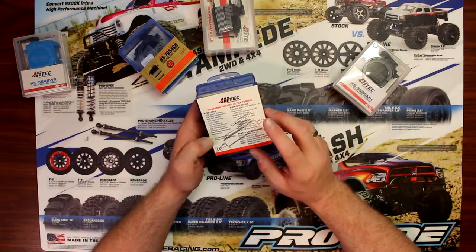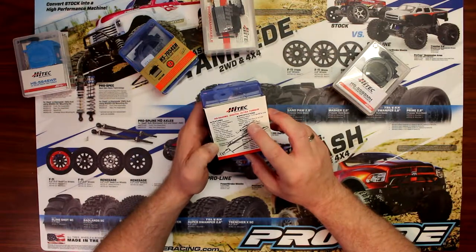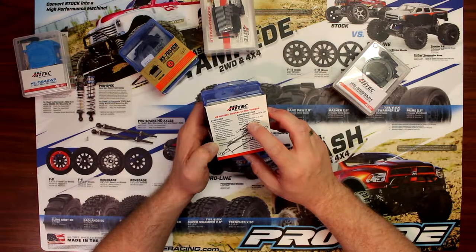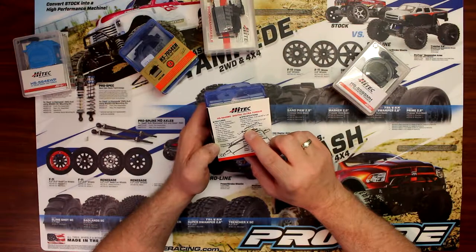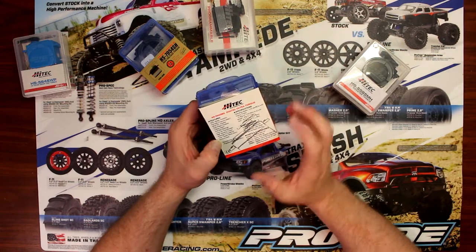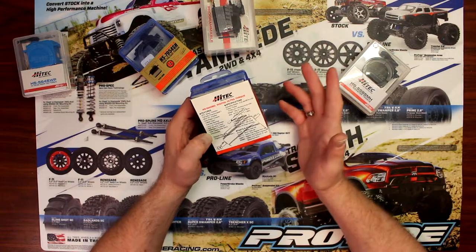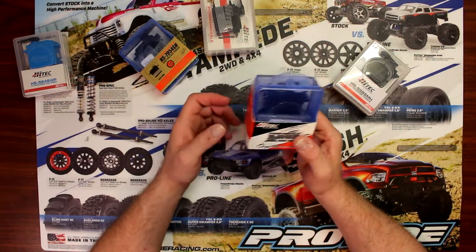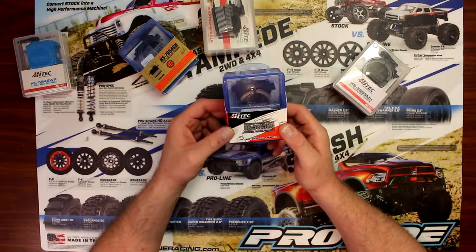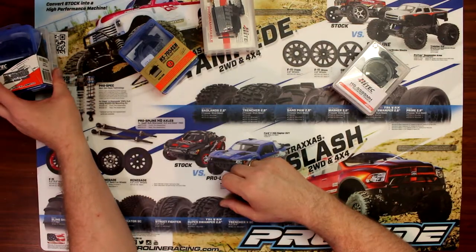The 56-45MG at 4.8 volts is going to give you 143 ounces of torque, and the speed is going to be 0.23 seconds — a little bit slower. It's not super high in torque, but 143 ounces at 0.23 seconds is not bad. Great servo for short courses and stadium trucks and things like that. Metal gears — that's what I like about this guy.